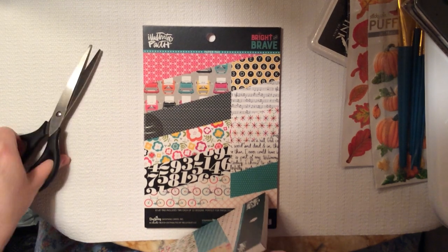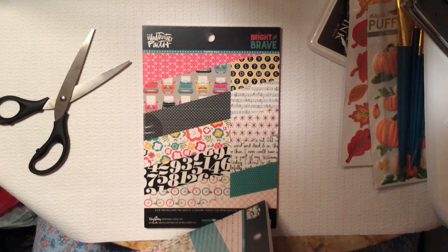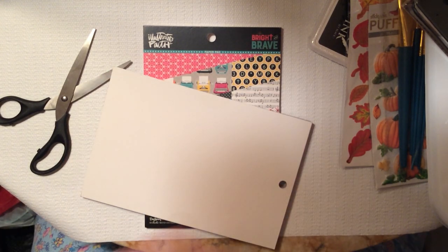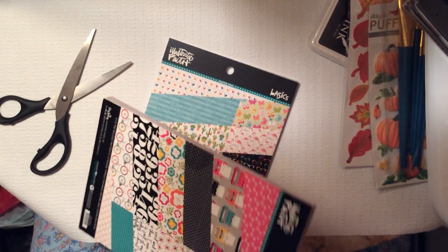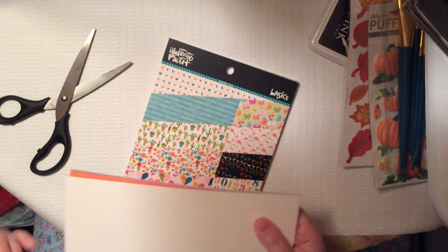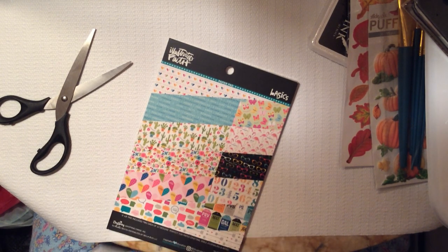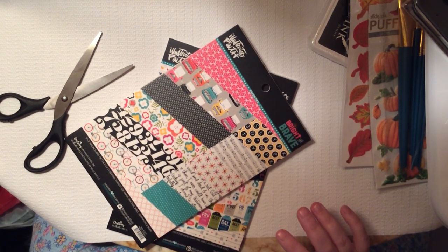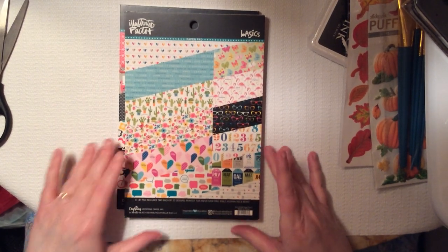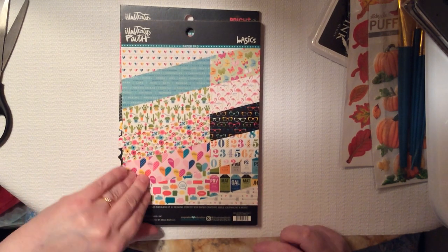Let me get these opened up. This Illustrated Faith cardstock is a 6x8 pad and you get 12 designs. This is lovely. The first one says, 'Love the Lord your God with all your heart and with all your soul.' I love that. That's beautiful. And these are double-sided, but plain on the back. So depending on how you wanted to use this as a card, you could turn this whole thing into a card.